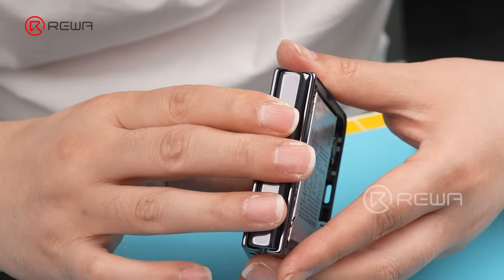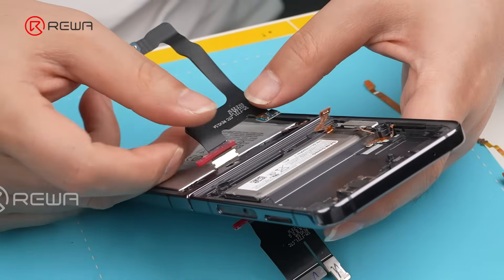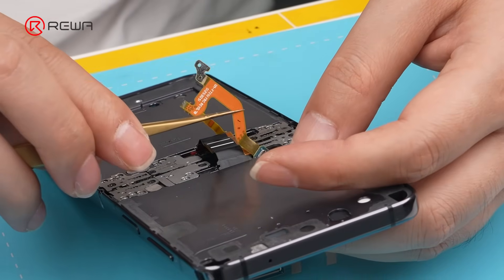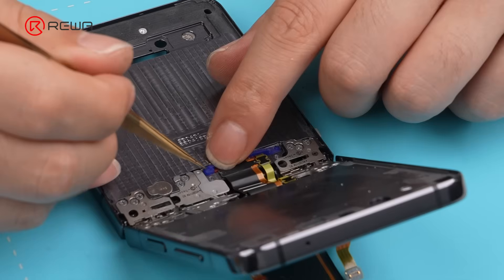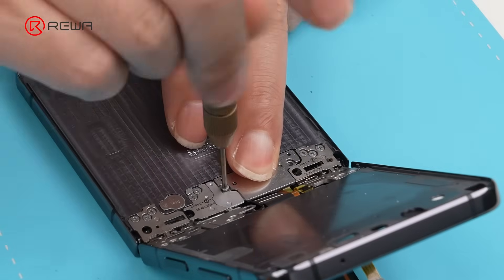Insert the hinge flex cable. Connect the motherboard flex cables. Apply waterproof strip to secure it, to prevent water from entering the hinge.